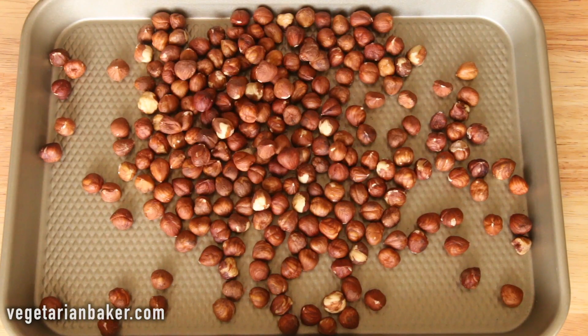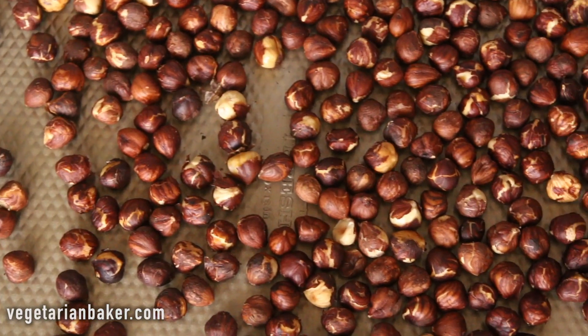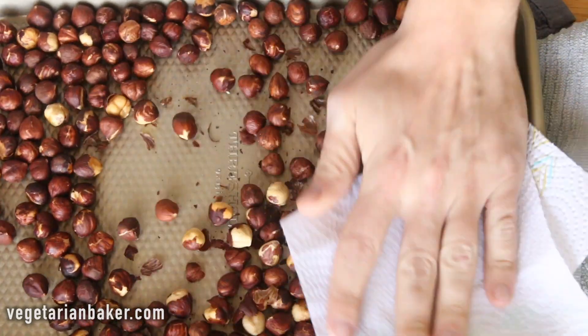Start out by placing your hazelnuts on a sheet tray and baking in a preheated oven of 350 degrees for 10 minutes. Once nice and toasted, we're gonna remove from the oven, allow to cool, and using a paper towel we're going to remove the skins from the hazelnuts.